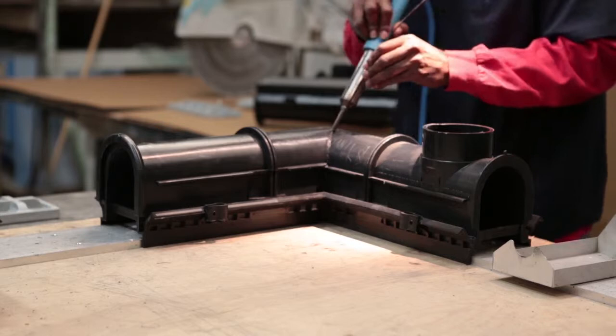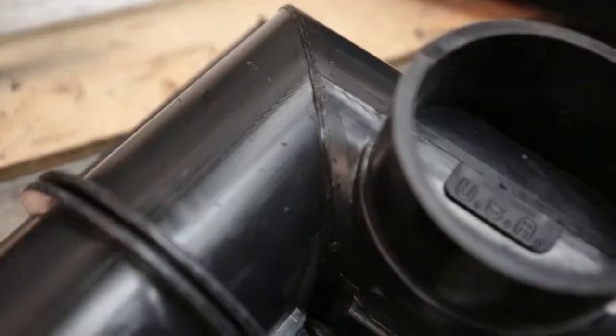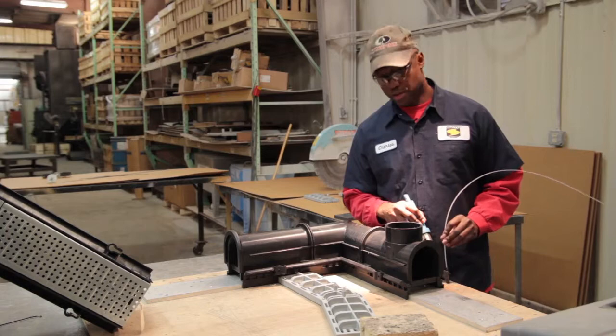As you can see, it's a simple weld done with an adjustable welder using compressed air pressure. Now I'm about to weld the grates for the channel together.